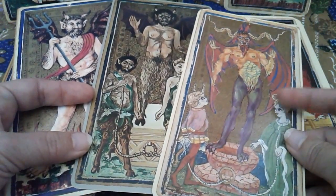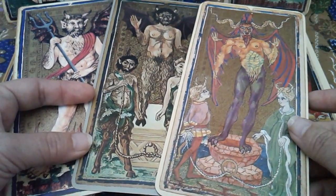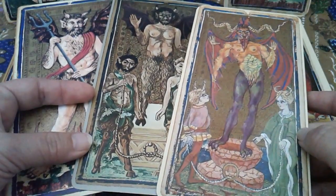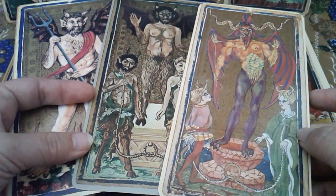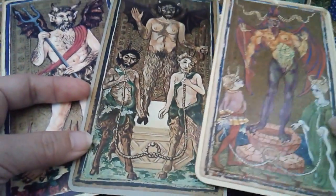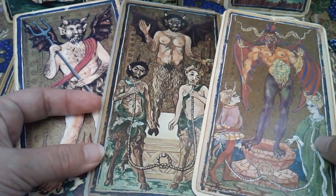The 3rd edition replacement card is by Luigi Scarpini — a deck I've shown you, the Medieval Scarpini, which is a real delight. I'm a big fan of his. To be honest though, as much as I like his art style, I'm not quite sure stylistically which one blends the most with the original aesthetic.